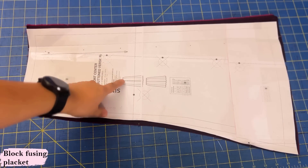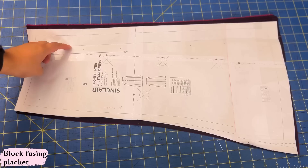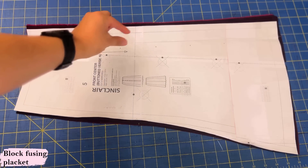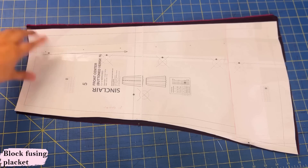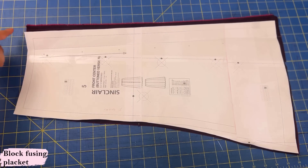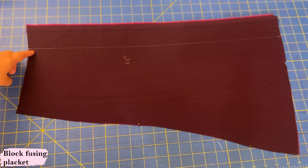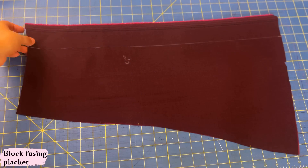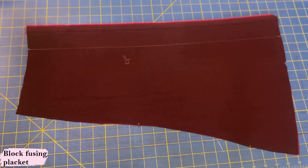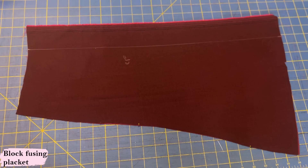I'm doing the version with the button placket. There's an extension at the center front — I've folded it so you can see. From that line to that line you're meant to interface just that strip, but I actually prefer to interface the whole thing. I'm going to block-fuse as well because I don't want my piece shrinking vertically when I put the interfacing on. I cut the piece and left a little excess on the top and the bottom. I'll cut a piece of interfacing, interface the whole section, then put my pattern piece on top and trim the excess — that gives me a super nice exact center front piece.